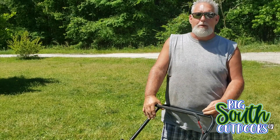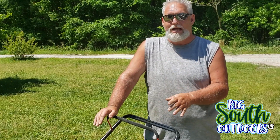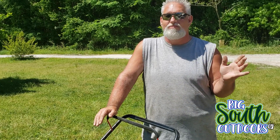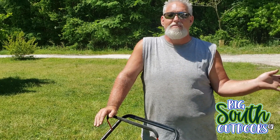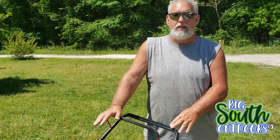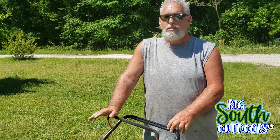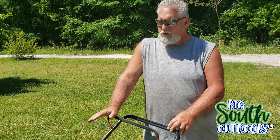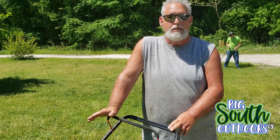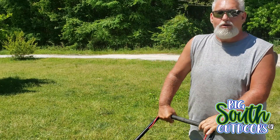Okay guys, this mower has not been started in several months. It's been sitting outside locked up, sitting in the weather — and that's my fault, I know I shouldn't have done that, but life happens and things take place, you gotta roll with the flow. I got it unlocked and I figured today would be the best day to do this demonstration video, so we're gonna see what it's like starting after several months of sitting. Here we go.